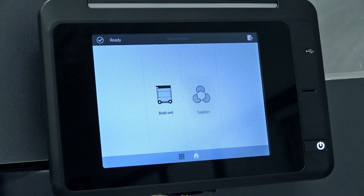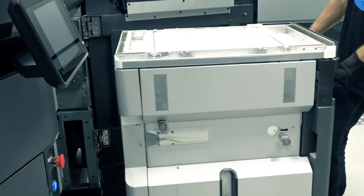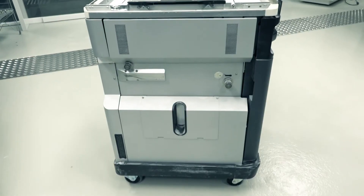When prompted by the printer front panel, open the door, extract the build unit, place the safety lid over it, and move it aside for additional cooling time.